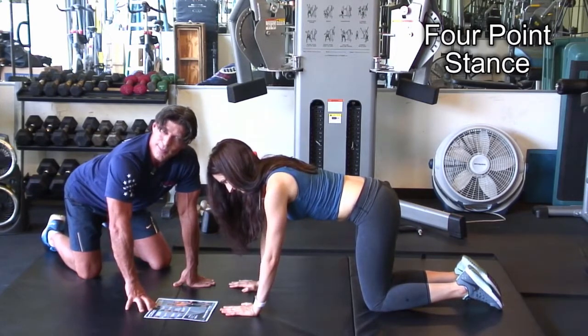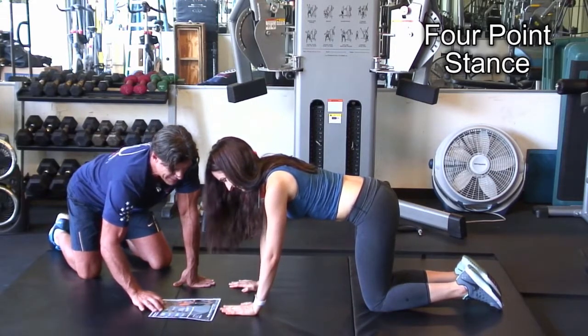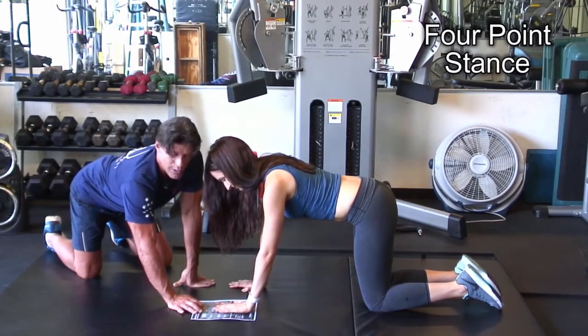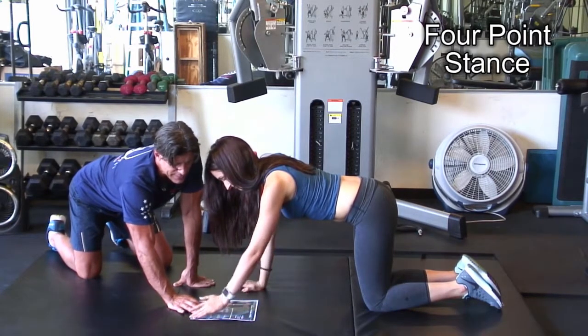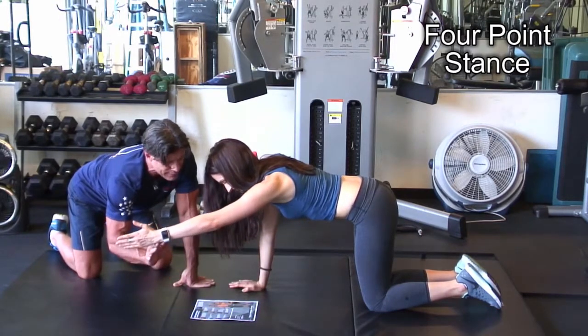All right, ready? Here we go, super slow. I didn't say move your hand — just lift it. That's almost too high; barely lift it. Once she's done that, she can start to extend the shoulder and lift the hand up — slow, slow, slow.